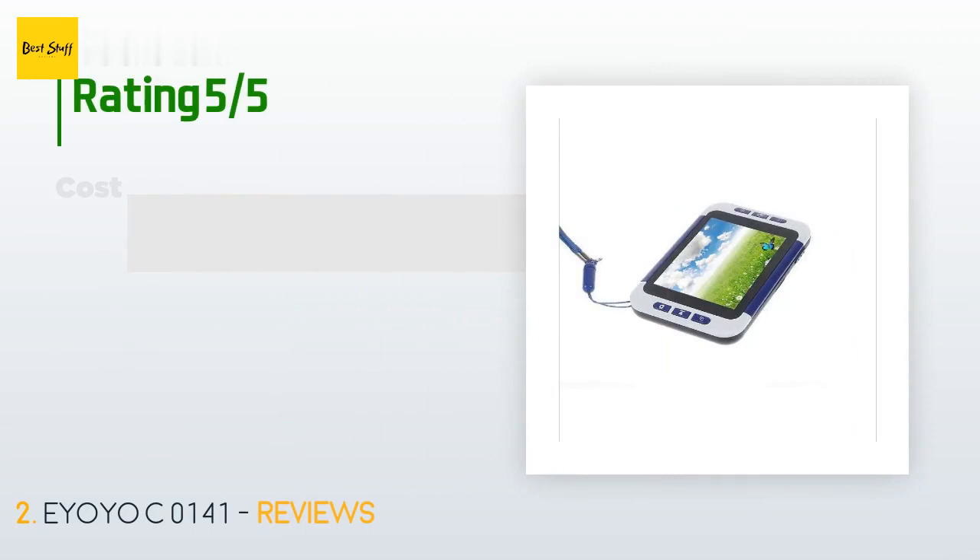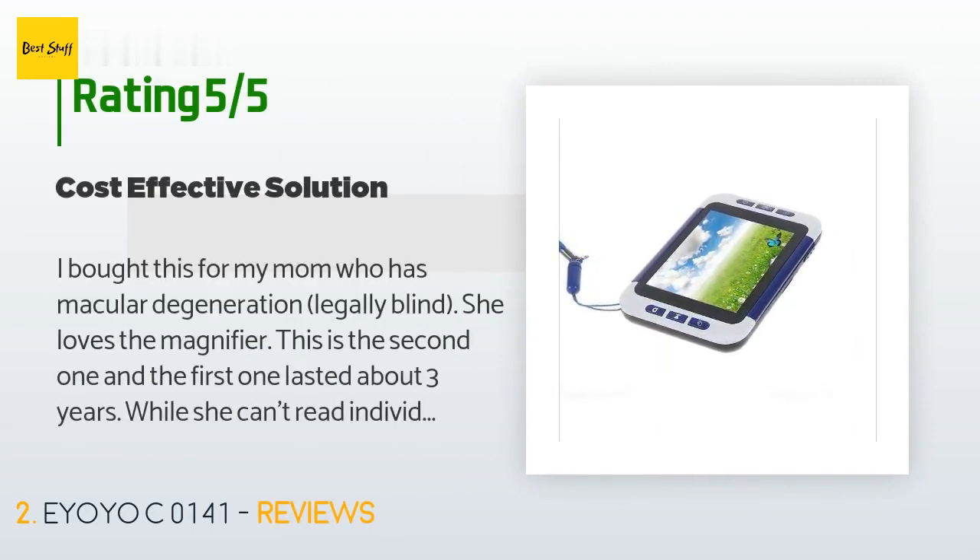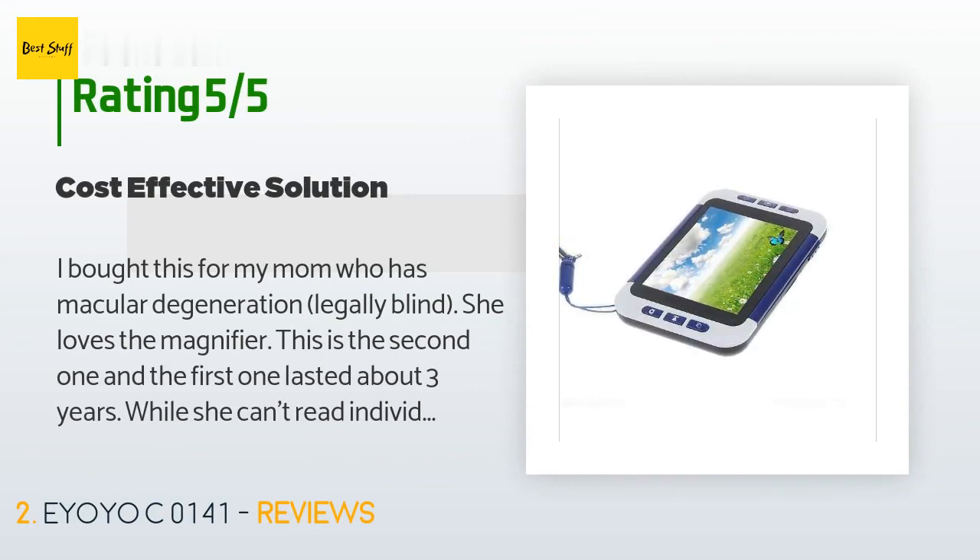This product is rated 3.9 stars from 30 customer reviews. A customer said: I bought this for my mom who has macular degeneration — legally blind. She loves the magnifier; this is the second one and the first one lasted about three years. While she can't read individual paragraphs or sentences, she can read one word at a time. This may not seem like a big deal, but it is to her because now she can write checks easier and check her bank balance. To mom, this little gizmo is a godsend — I totally recommend it for anyone with a vision problem.